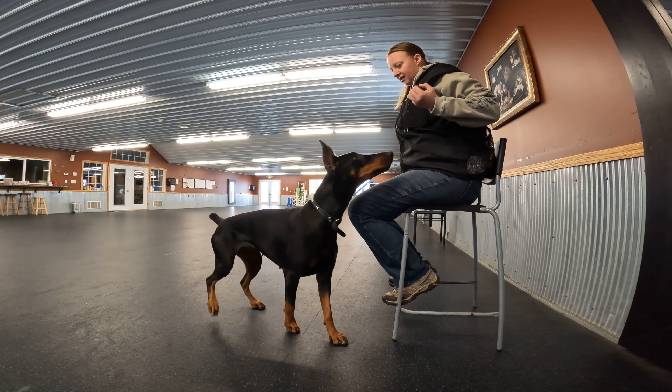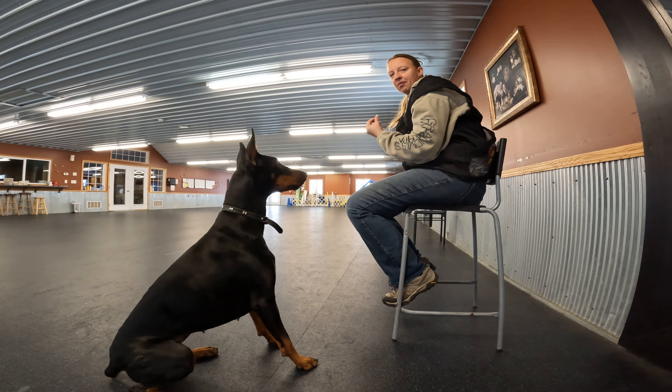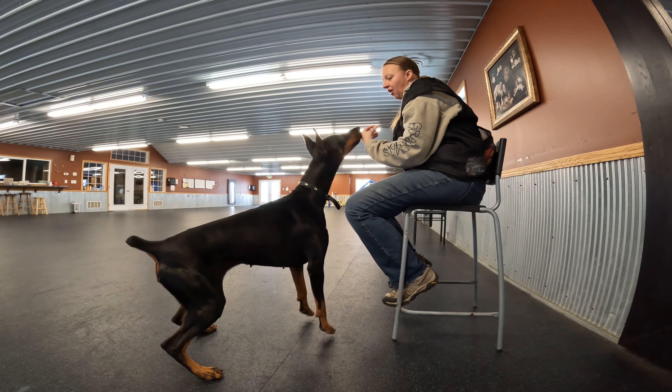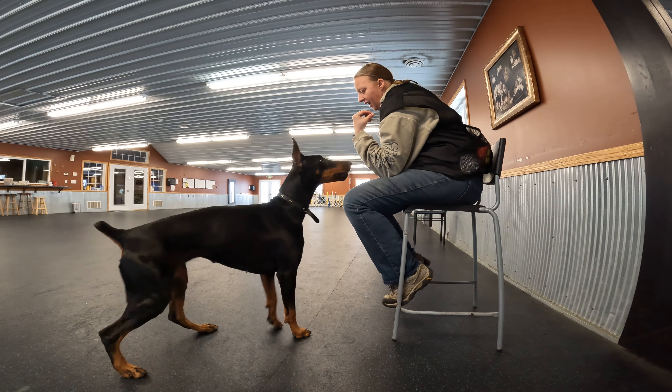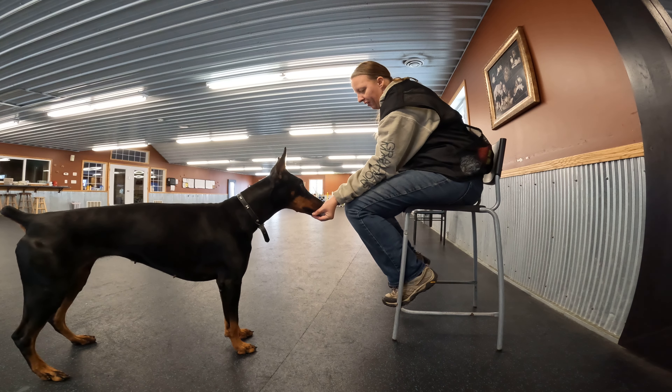Try not to make the same number each time because I don't want this to become an exercise where she can count and just know how it's going to happen. You can rest your elbow on your knee if you need to, to make it easier. I drop it.